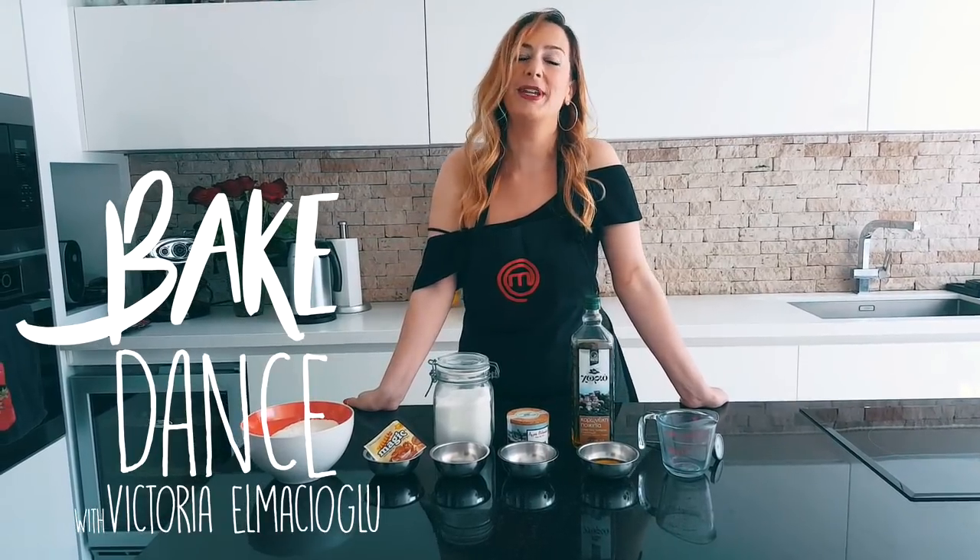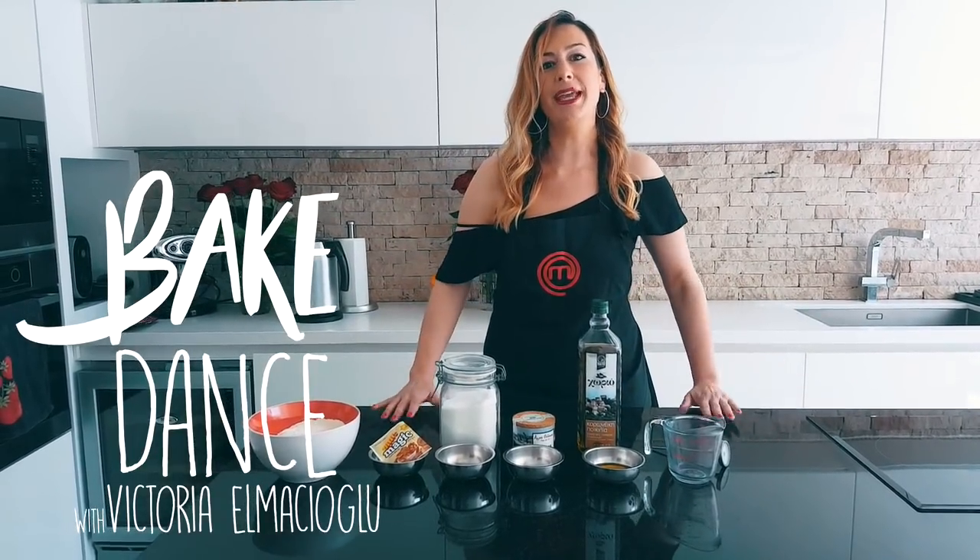Hi, this is Victoria, and welcome to another episode of Bake Dance, where we'll be making recipes baked in the oven, whether savory or sweet, accompanied by songs I love and that inspire me.